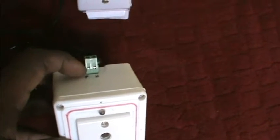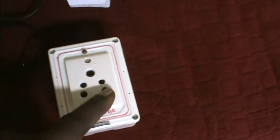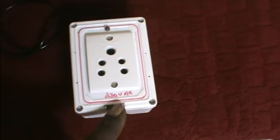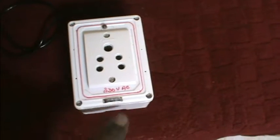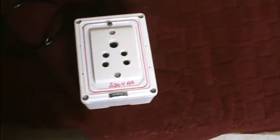You can connect both face-neutral. You can use this output. You can use an SS touch sensor. You can use this output.